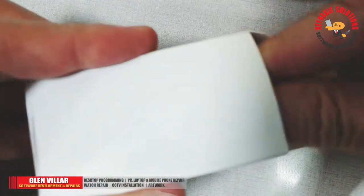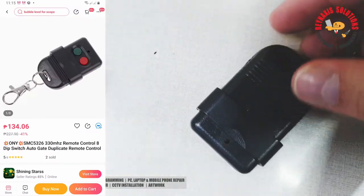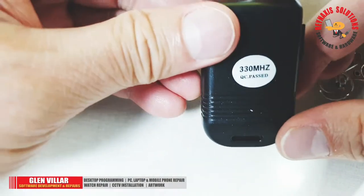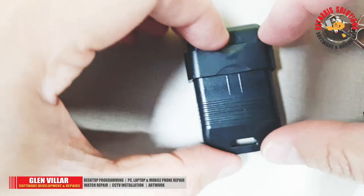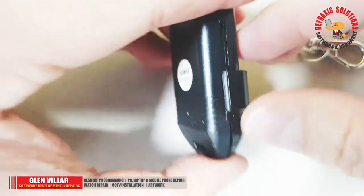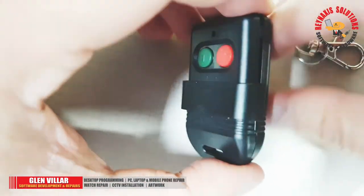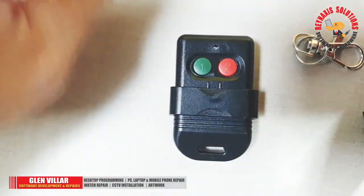I bought these remote controls from Lazada and I will flash the seller on the screen. This model is the 330 MHz. There is another variant which is the 400+, but I opted for this one. It is the typical type of remote control which has two buttons, one for open and one for close.